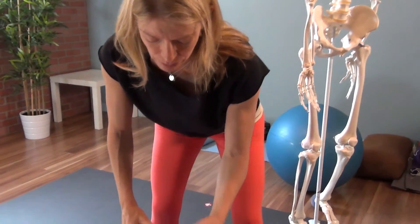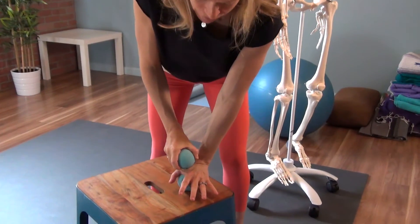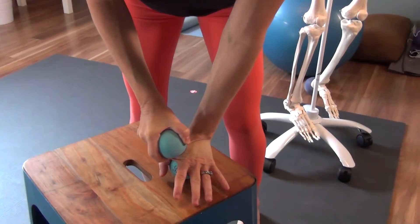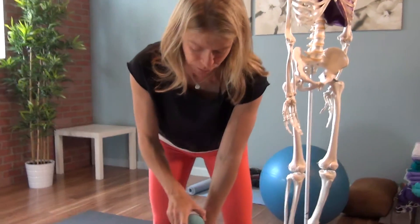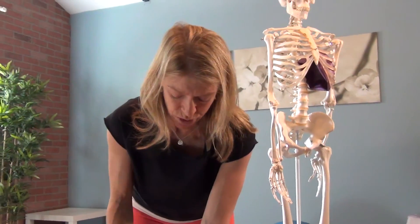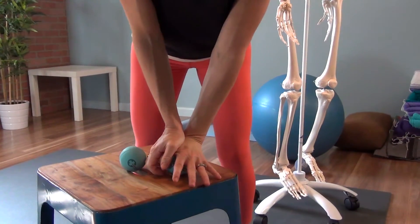One palm on top of a yoga tune-up ball, and the other ball is going to stack on top of each interosseal space. If you're confused about what that is, the balls are a sensor to help you find these railroad tracks between the bones. You can also use your own hand to carve out that space.